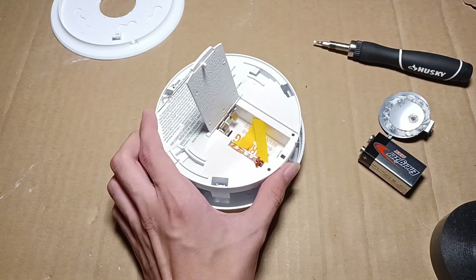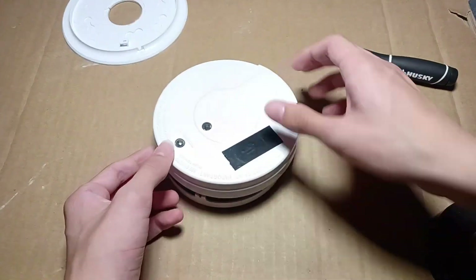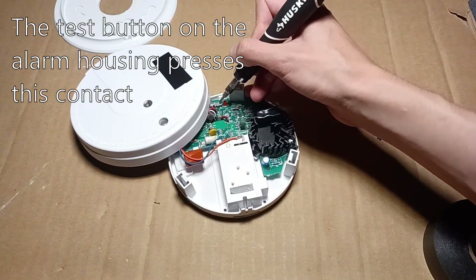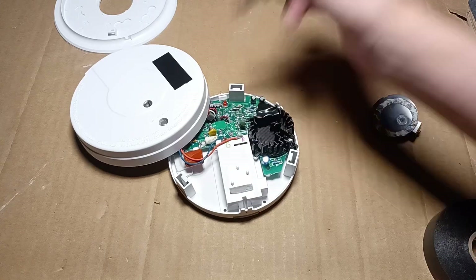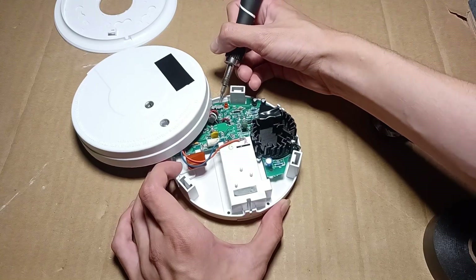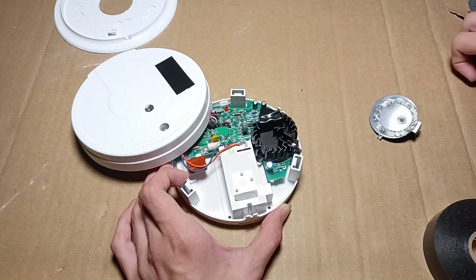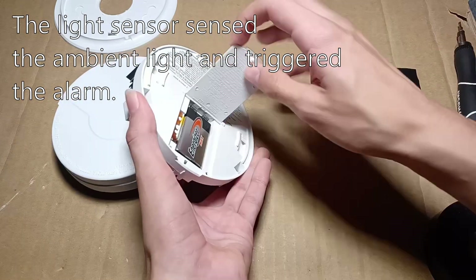Now, I just need to put the battery back in, turn it around, and push the test button. Because the alarm is open, the test button is this contact. The LED flashed once, and if I push this test button, nothing happens. But if I remove this tape, it sounds the alarm.